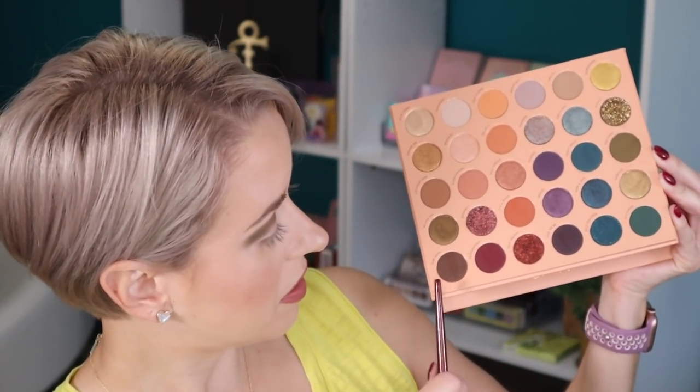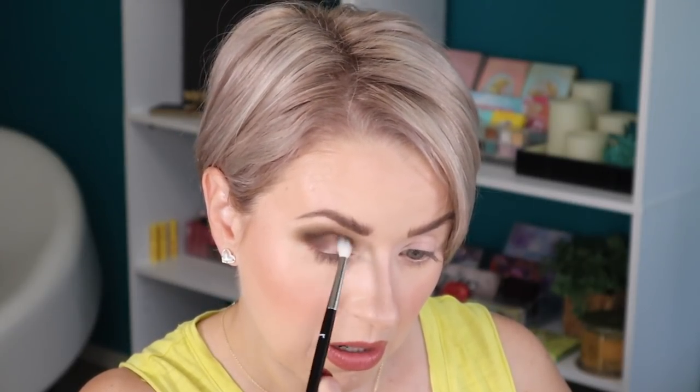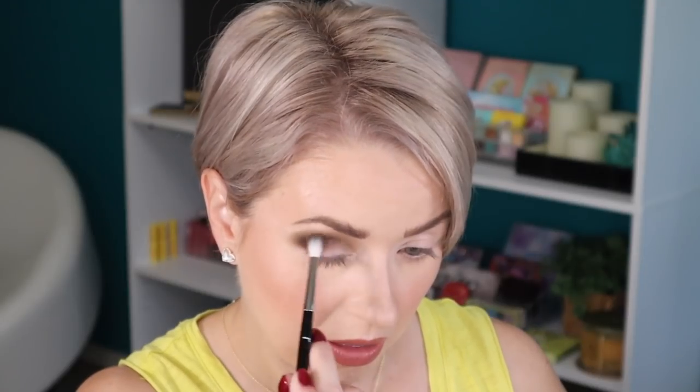I'm going to leave it like that. Now I'm going to deepen that shade up with this brown down here — this one is called Our Deal. I'm taking that on a Ruffer 14. This is a nice, deep chocolate brown. Those shades are blending really well into each other.